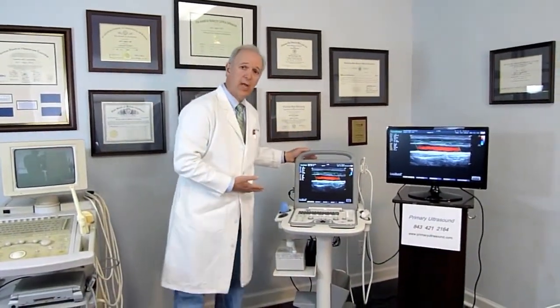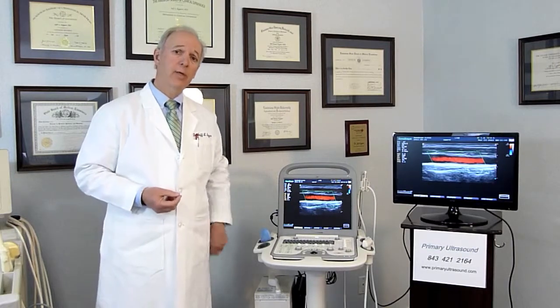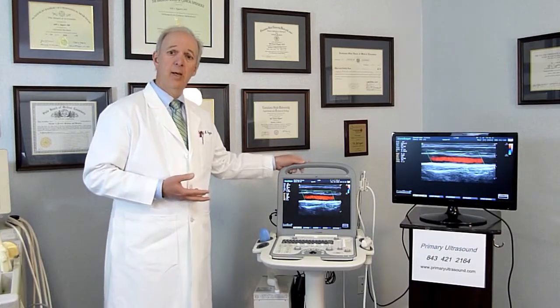Now with the Sonoscape S8, another advantage — in addition to the reliability we see with advances in computer technology and the Linux system — is that it has a two-year warranty, and you can extend that warranty for an additional three years. Manufacturers really tried to keep this affordable. Some cardiologists have told me it may be less expensive to buy a new S8 ultrasound than to pay the maintenance fees on an older console unit.